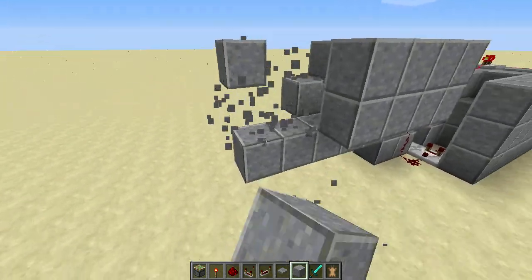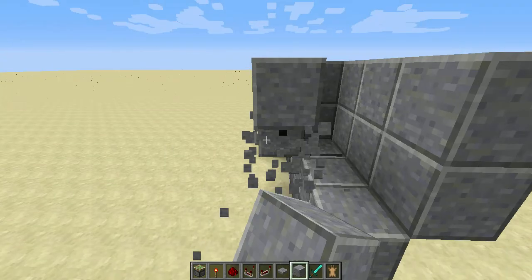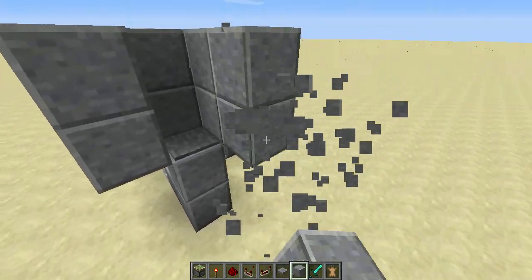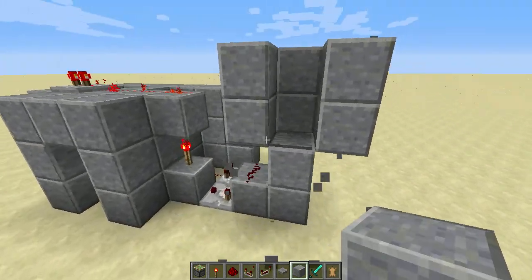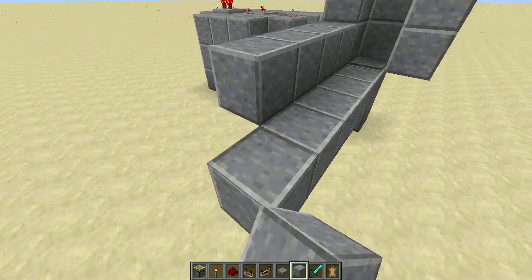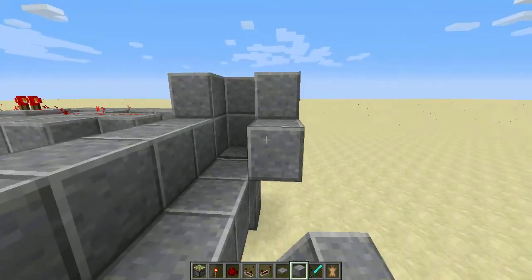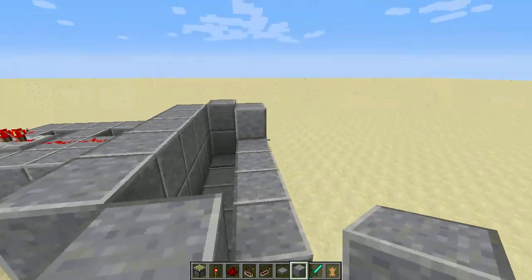All you have to do is remove this and replace it going north to south. You can have this at any length that you want. I'm just going to do five so that it's the same length as normal.